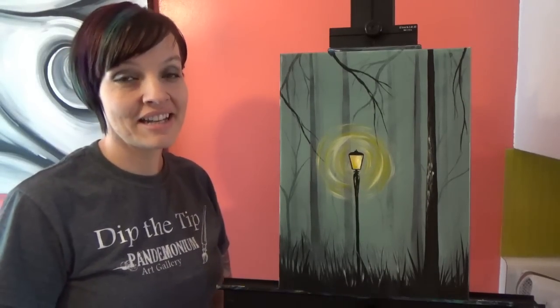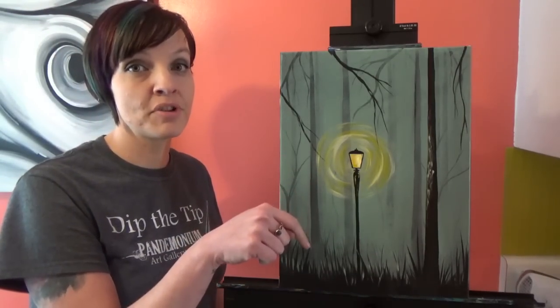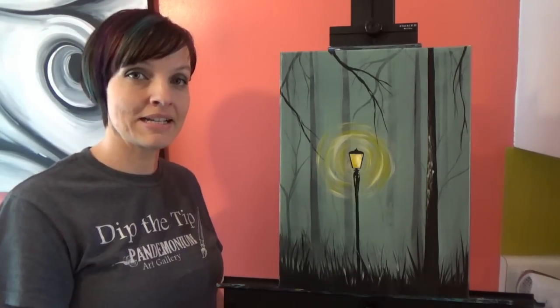Hi everyone, I'm Jane and today we're going to paint a foggy forest. Make sure you check out the video description below for a full list of materials and let's get started.